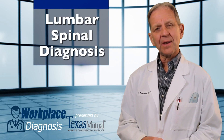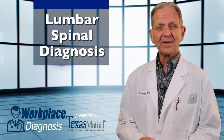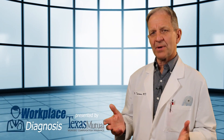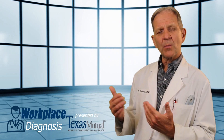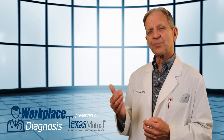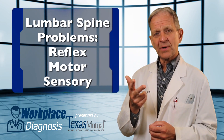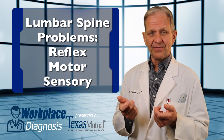Today you've chosen to learn about the lumbar spine, one of the more common areas or complaints that you'll see in your office. Let's take a look at how to examine a lumbar spine. We don't even want to start at the lumbar spine — we want to examine what the peripheral nerves do that come out of the lumbar spine and go down the legs: the L4, L5, and S1 nerves that do reflex, motor, and sensory function. Let's look at the reflex first.